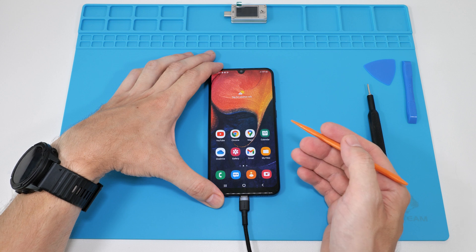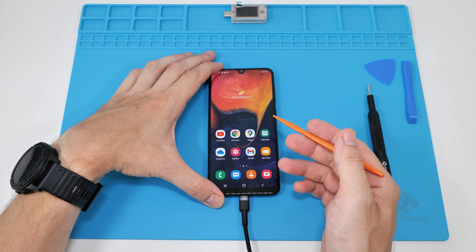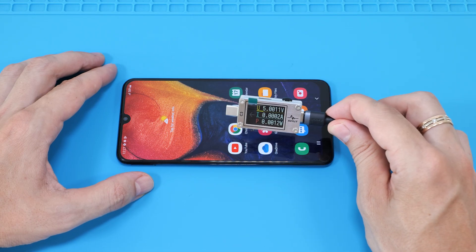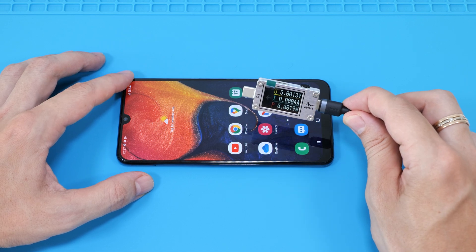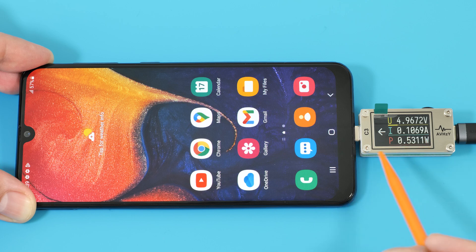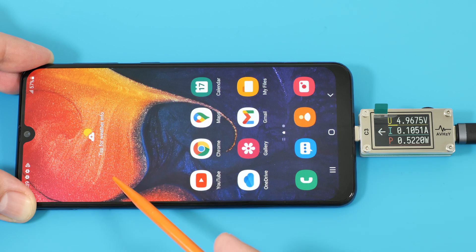At this point we can only guess what the issue might be — it could still be the USB port, the charge controller, shorted capacitors, or something else. But if you have a USB tester, it can really help with diagnostics and quickly rule out some issues. As you can see, the phone is drawing about 100mA, which means the port is likely okay. So we should look for faults in the charging circuit.